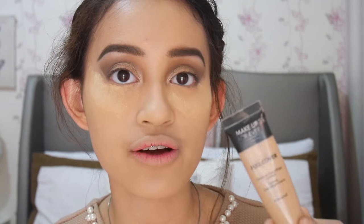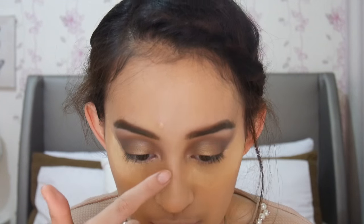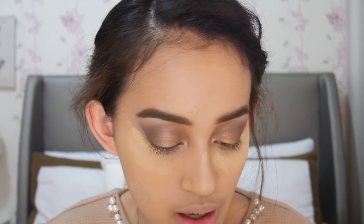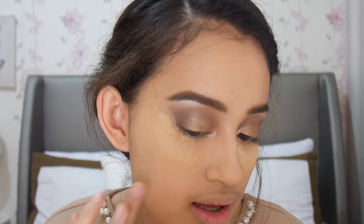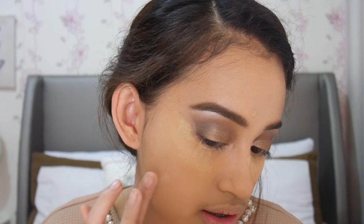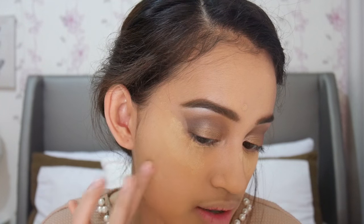Jerawat aku cukup annoying, jadi dia kurang tertutupi. Aku akan coba tutupin pakai full cover concealer dari Make Up For Ever. Ini tuh favorit aku banget, dia bener-bener full cover, bisa nutupin semuanya, hampir semuanya. Kalau untuk nutupin blemishes, aku selalu mencari concealer yang warnanya itu mirip sama warna foundation aku, supaya lebih nge-blend, jadi lebih menutupi blemish-nya itu sendiri.